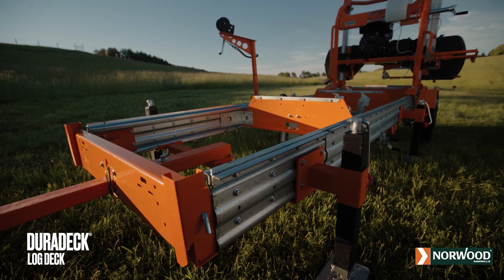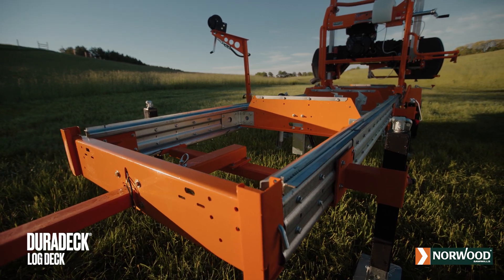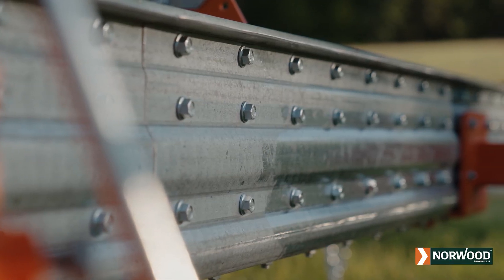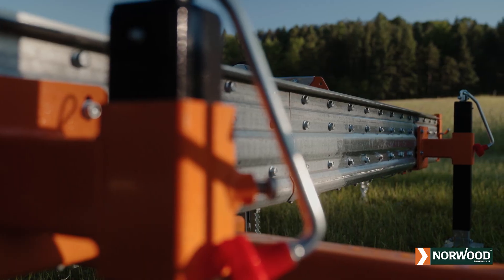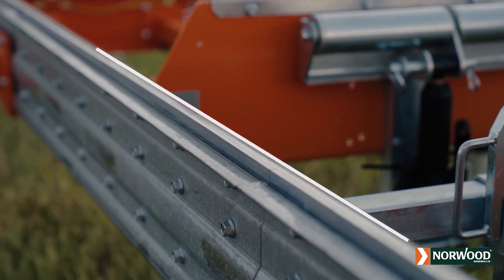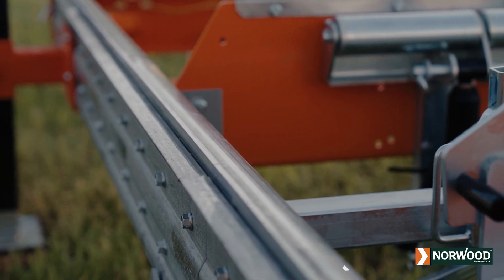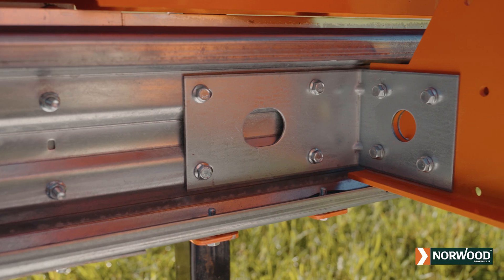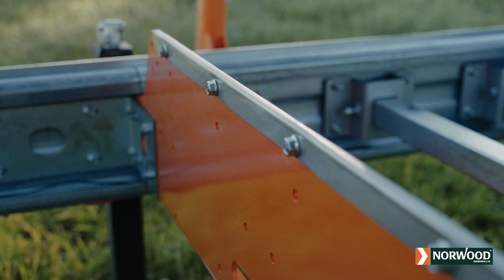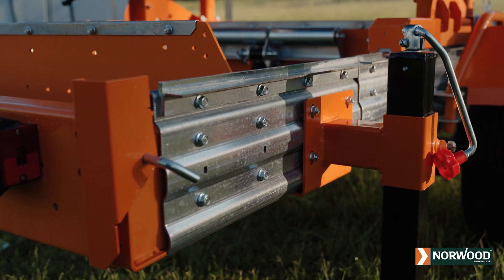Engineered for heavy-duty assignments, the Lumber Pro is built on Norwood's patented Duradec log deck. Its double-plated, roll-formed, galvanized steel rails, firmly laminated together, feature a special strengthening profile. Laser-cut steel plate tracks, firmly bolted within the spine of each heavy-duty rail assembly, add even more rigidity. Debossed steel corner brackets and heavy plate steel cross bunks firmly tie the overall structure together, giving it greater strength and torsional stability than ordinary box-beam construction.